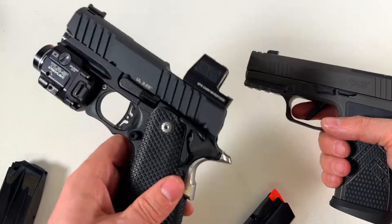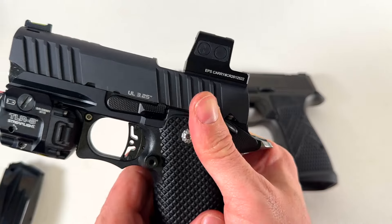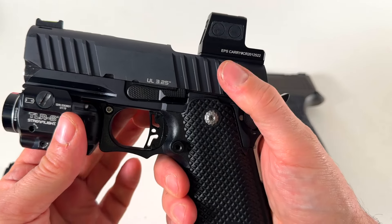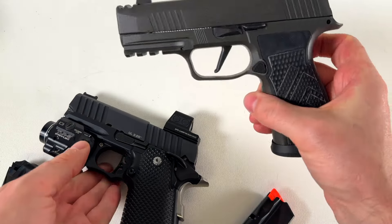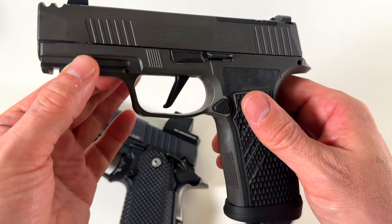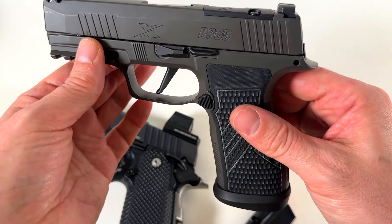No question, the Bull Armory has a better trigger. One thing I don't like about the 2011 or double-stack 1911 platform is you carry cocked and locked, so it's an extra step to disengage the safety and fire, which you can train for, but I prefer just drawing and firing. I like hammer fired better than striker fired, but for carry, striker fire is a little less thinking and faster, in my opinion.